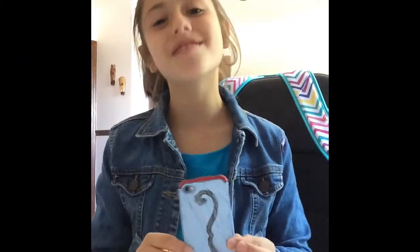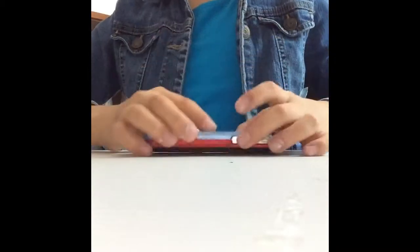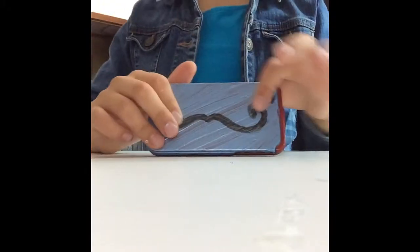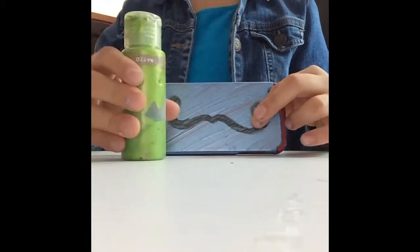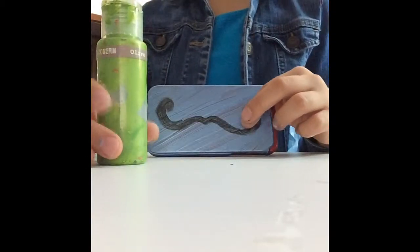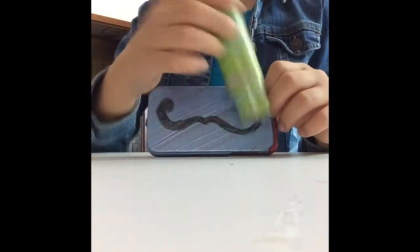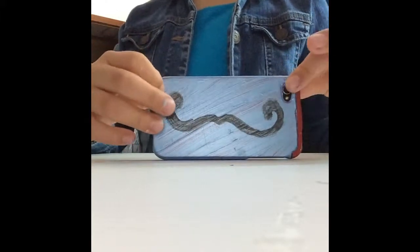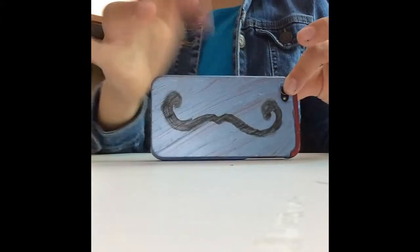You're going to get your plain case — pretend this is plain — and you're going to set it on the ground or on a table. So there's my case; mine has a phone in it already, but I'm going to pretend that I don't. And first, you're going to color with the color that you like the least — let's just say I like green the least, because it looks like goo. I'm going to get a paint brush. Oh yeah, you also need a paint brush, or you can just use your finger, it really doesn't matter.